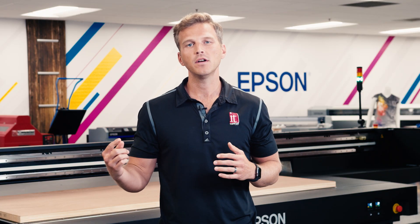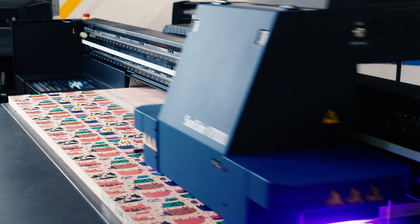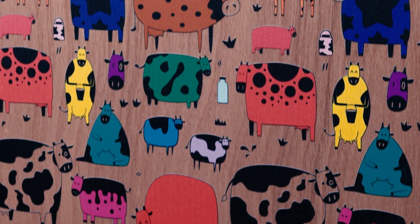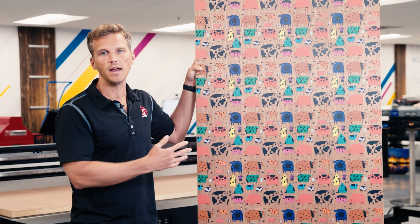Now we're going to print the opposite side of the door without white ink. You can see how knocking out the white ink allows for the wood grain to come through and provides a more natural look that's really cool for applications like wood and metallics.